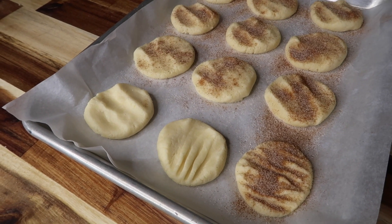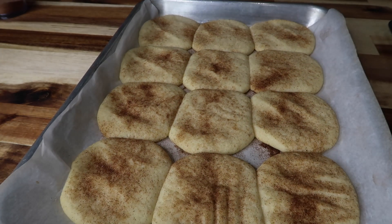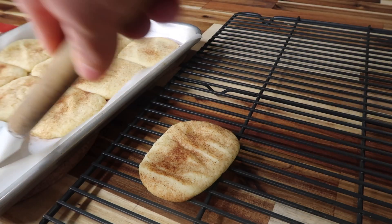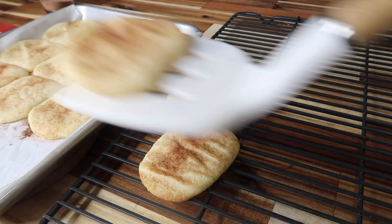Then we're going to go ahead and stick these in the oven for about eight to ten minutes. I did ten minutes, and then immediately you're going to want to move those onto a cooling rack and let them cool for about ten minutes and they will be done.